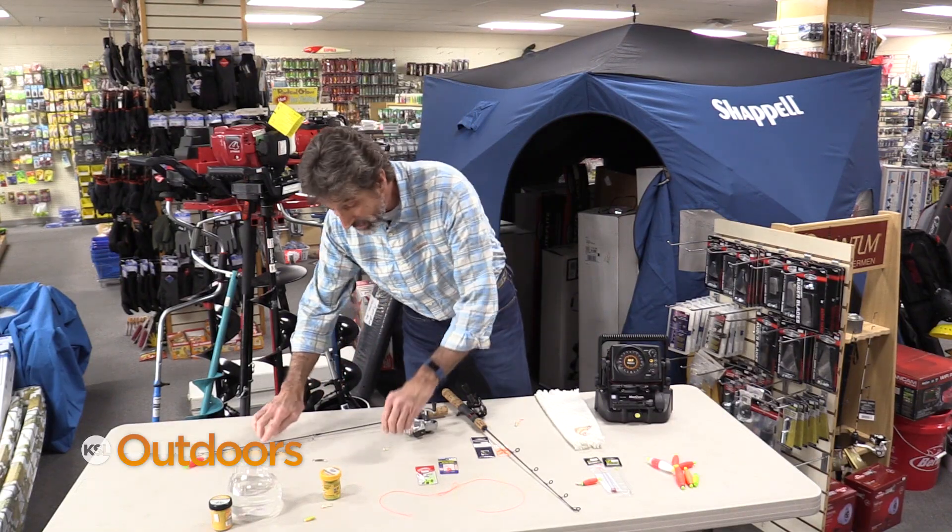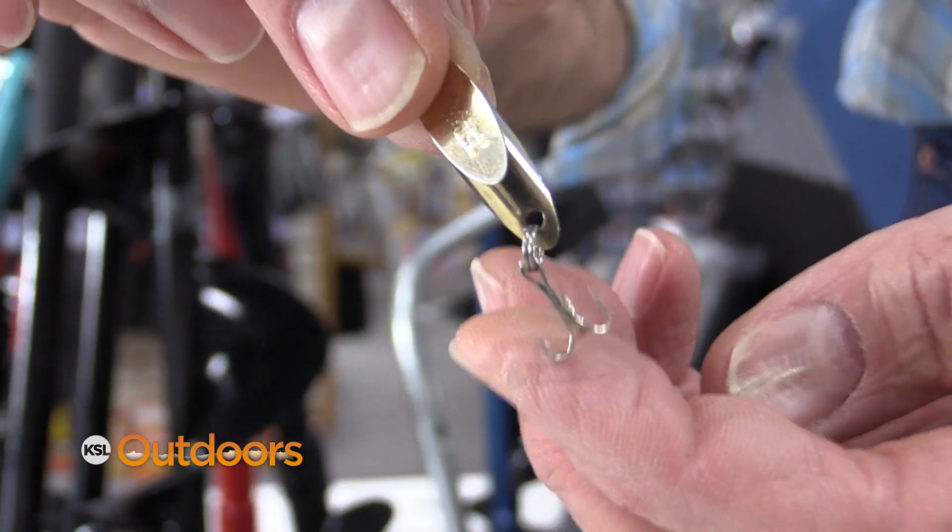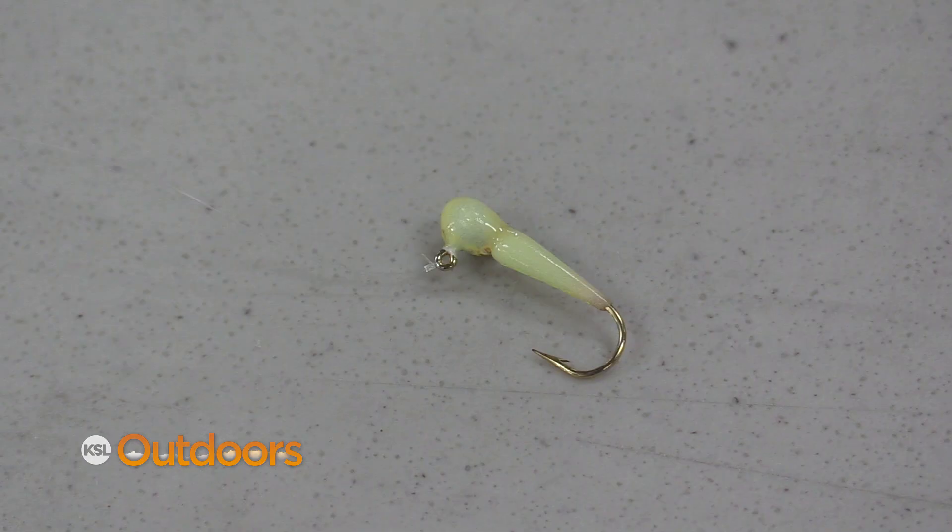Another trick for this time of year is to add a little bit of flash to your setup. Just take a spoon, take the treble hook off, tie about a foot below, and put your jig down below that.